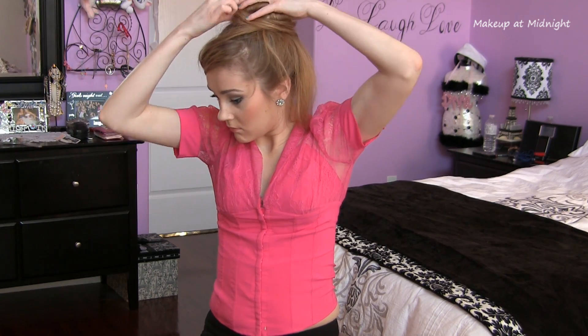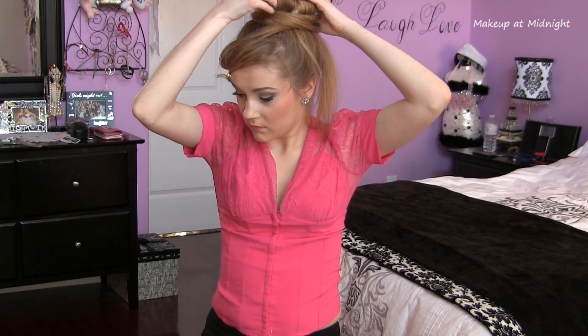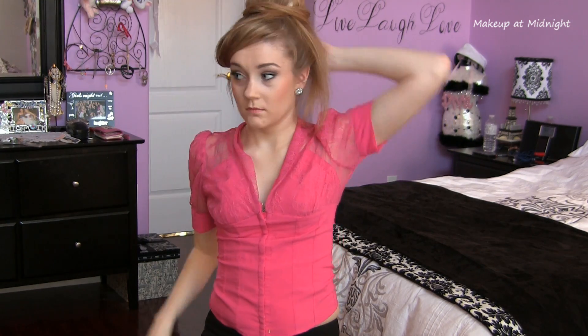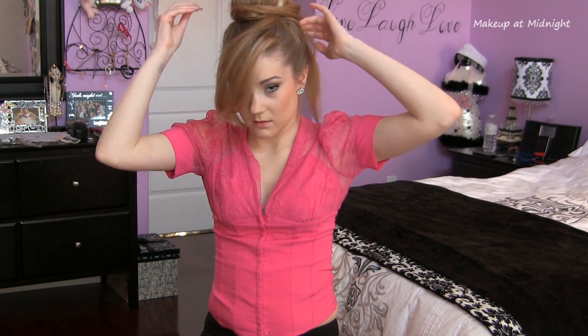The remaining pieces I sweep around the bun and secure with pins into place. You could also braid the remaining hair if you wish, but I like how this way looks a little bit messy. Because my hair is layered it takes quite a lot of bobby pins to make sure the extra hair doesn't stick out.